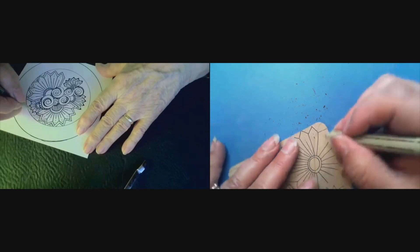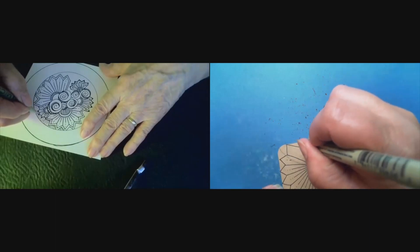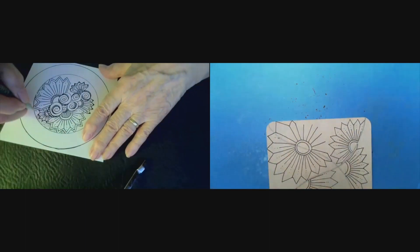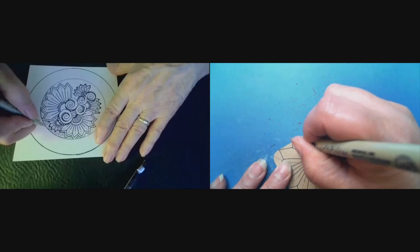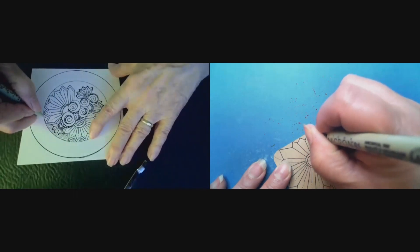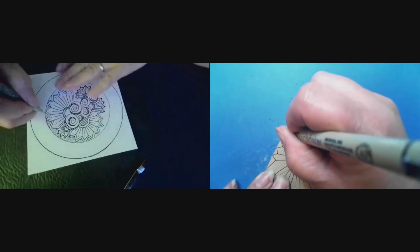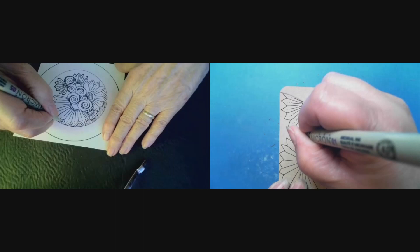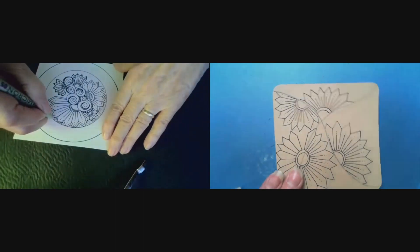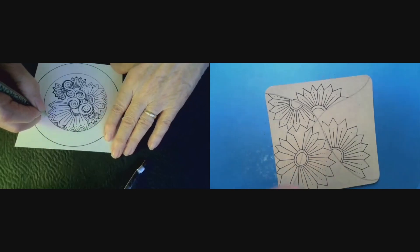A little uneven, but that's okay — it's Zentangle, there's no mistakes. That's right. Just do the best you can. He kept saying too, when he was teaching me, he kept saying 'It doesn't matter,' and I said, 'Oh, you know what, I say that all the time when I teach — it just doesn't matter.'